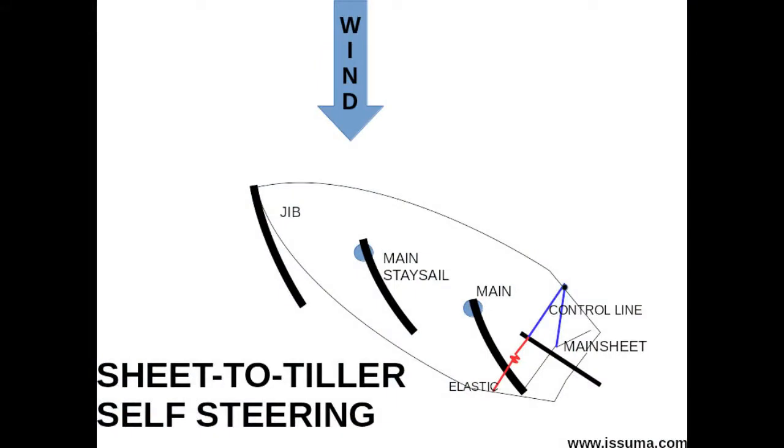Sheet to tiller self-steering is the most challenging method of self-steering — even more so than using a wind vane. It demands that the sails be balanced, meaning the sails are trimmed so that the boat wants to stay on a straight course, not constantly trying to turn towards the wind or turn away from the wind.